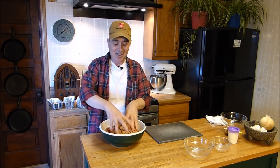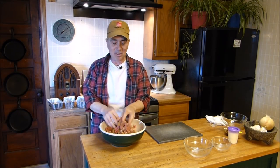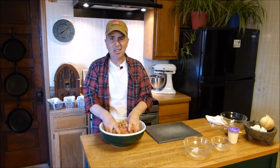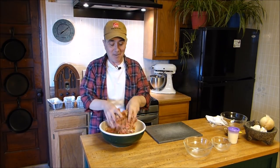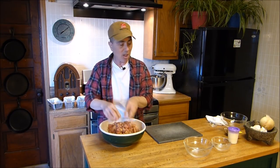Meatloaf doesn't have to be something that you dread having. It's not going to be one of those things where the kids come home and go 'oh gosh, meatloaf — really?' You're going to like this a lot. Some meatloafs are served with mashed potatoes and gravy on top, but this meatloaf will not be served with gravy. As much as I do like gravy, this meatloaf is going to have a flavor and juiciness that stands on its own — it would be a shame to cover it up.